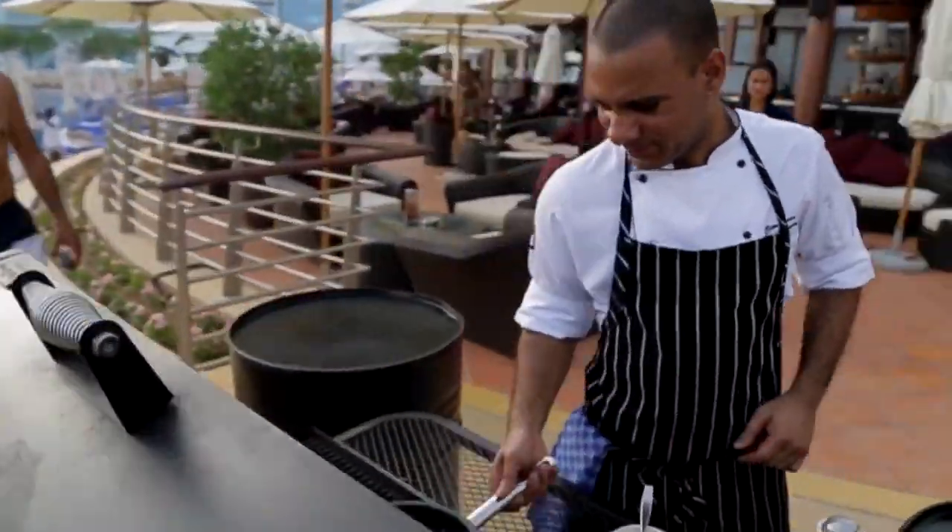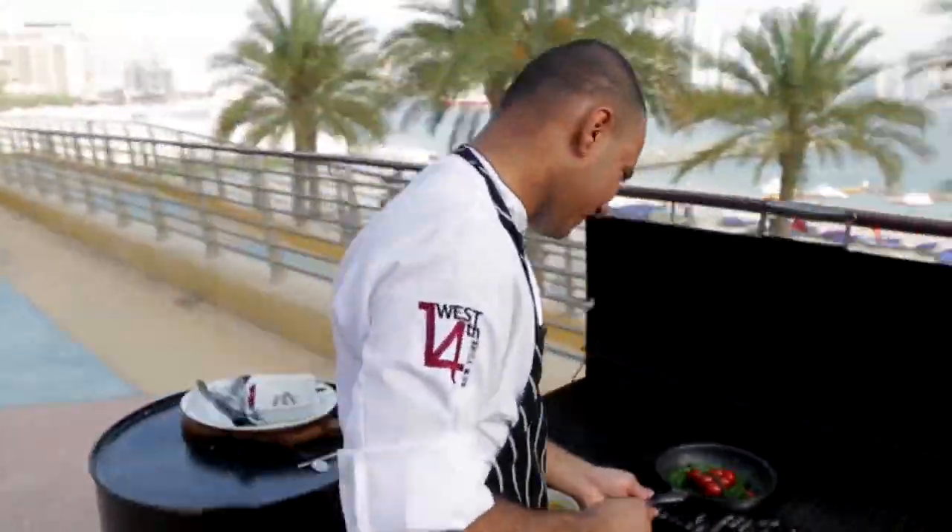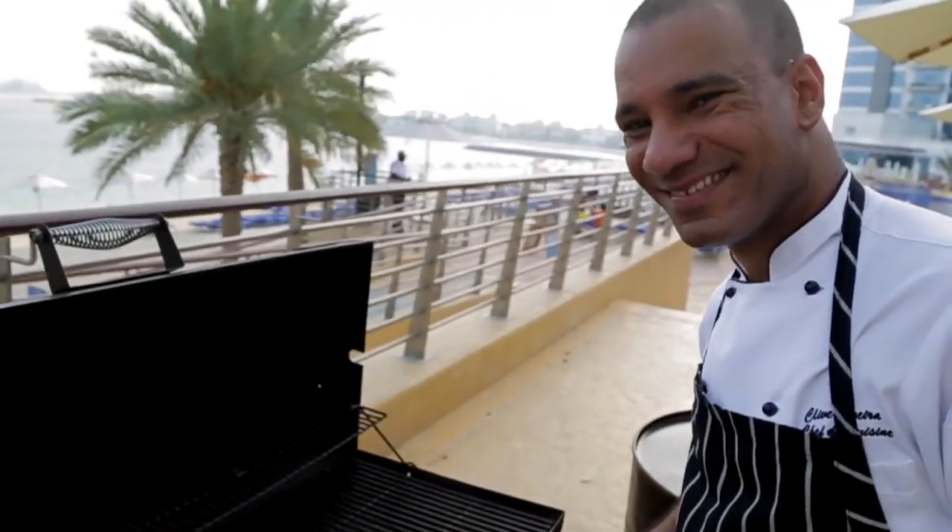Hi, I'm Clive Pereira. I'm originally from Goa. I've started off my career here in Dubai nine years back with Chef Gary Rhodes. From there I've moved on to the meat company, and now I'm the Chef de Cuisine here at Oceania West 14.